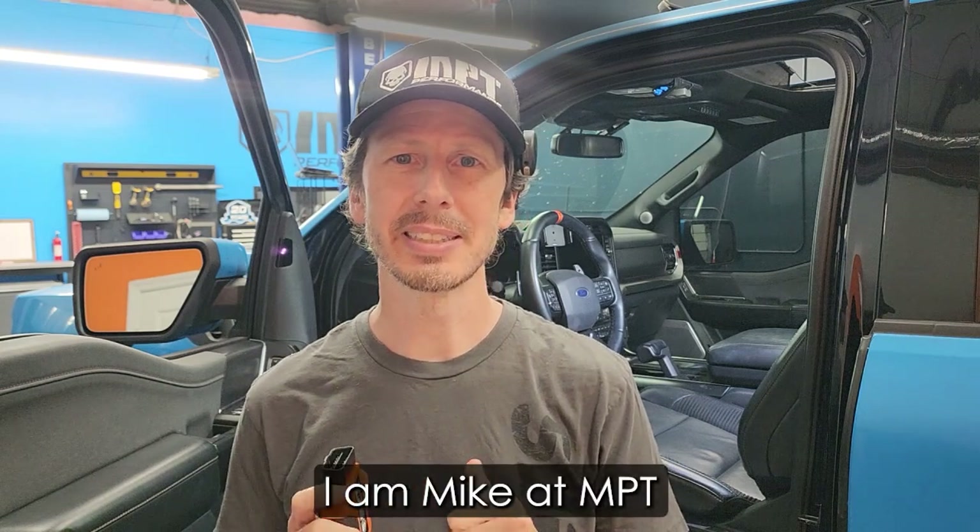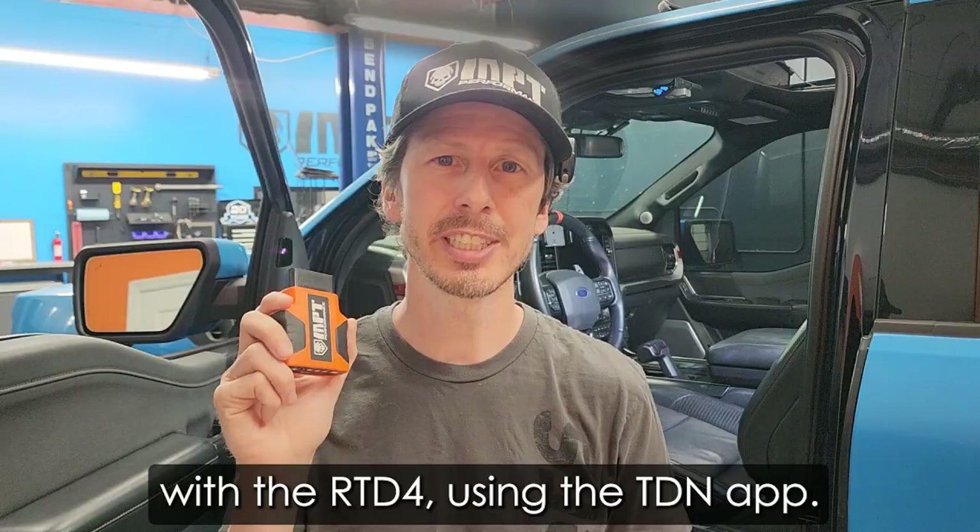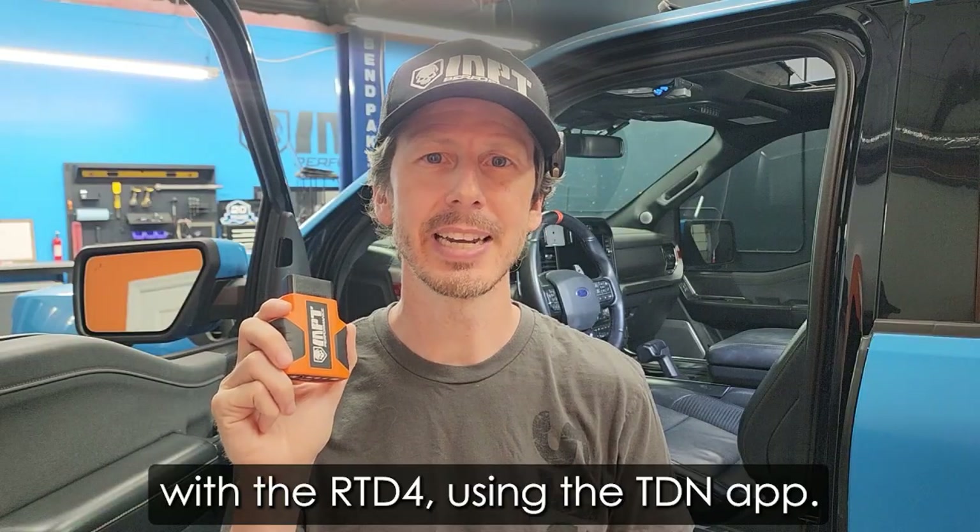I am Mike at MPT and in this video I'm going to be covering how to datalog with the RTD4 using the TDN app.